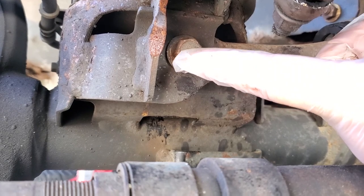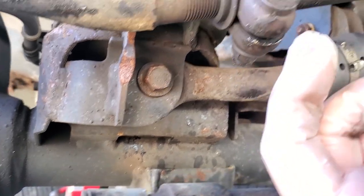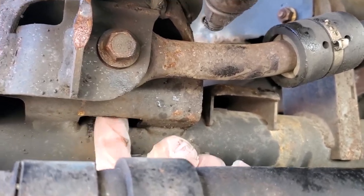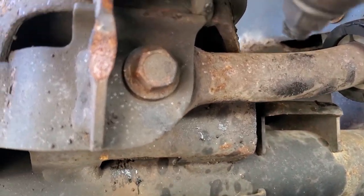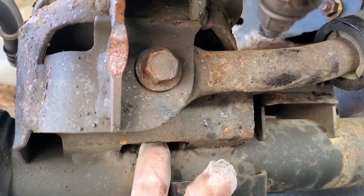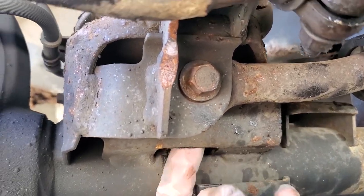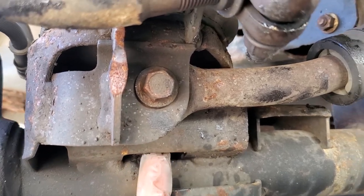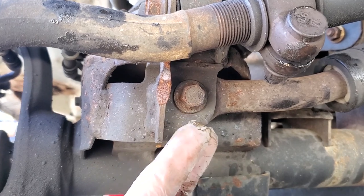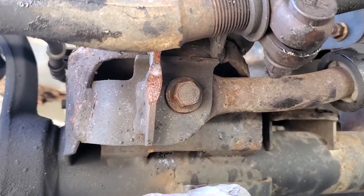To remove the track bar, it's just this 15-millimeter bolt up here, and there's another bolt on the other side. This should be a flag nut so you should be able to take this off really easily without getting stuck. I'm not sure if WJs have a flag nut — this might just need access with a wrench. We'll just try it with the 15-millimeter impact right now.